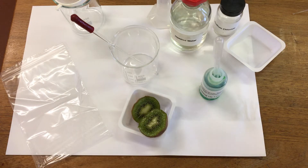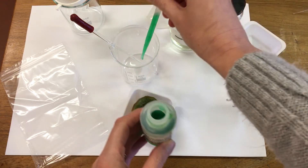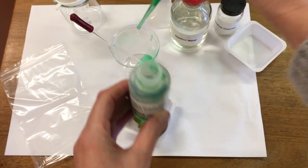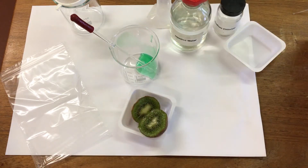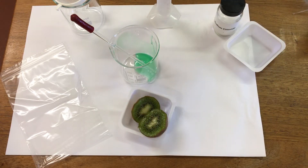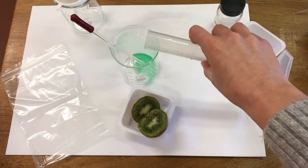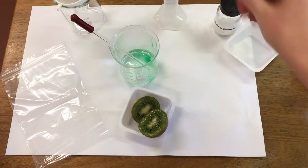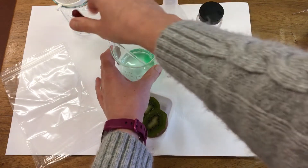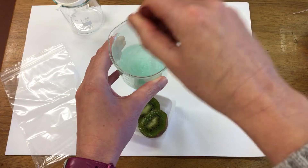First of all I'm going to use some washing up liquid — I'm going to put 5 ml into our beaker. Then we're going to use 50 ml of water and I'm also going to add 5 grams of salt. So the salt, the water and the washing up liquid is going to make our extraction solution.